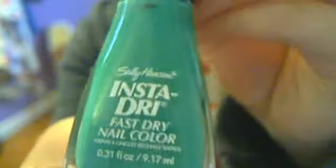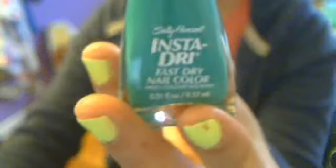Then I have the Sally Hansen Insta-Dry in 440 Mint Sprint. It is really cute. I love it. The camera's giving it a weird vibe, but it does look minty.